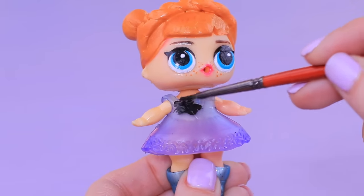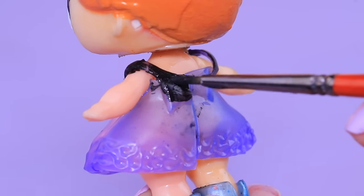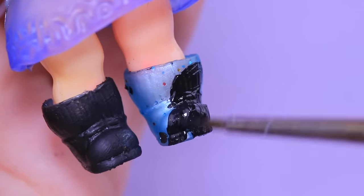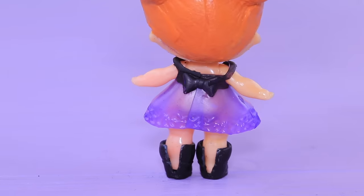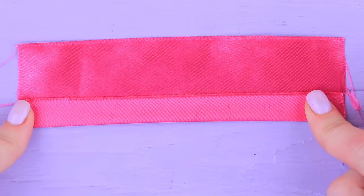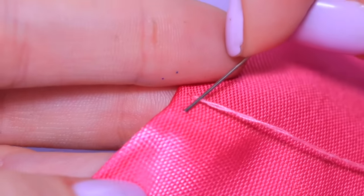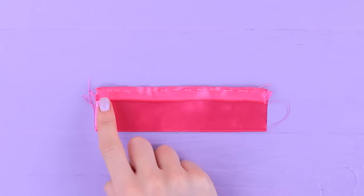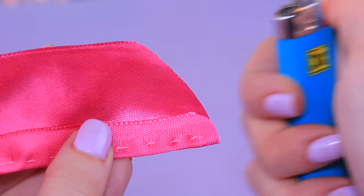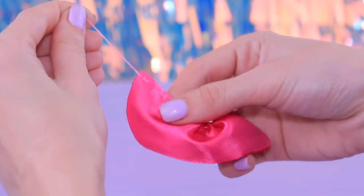Now it's time to upgrade Anna's clothes! Define the corset on the dress with black paint. The boots will be black too! For the cape, we will need a wide pink satin ribbon. Fold the edge of the ribbon lengthwise and use a needle to sew it. Cut the ends of the ribbon making half a circle and melt them using a lighter.